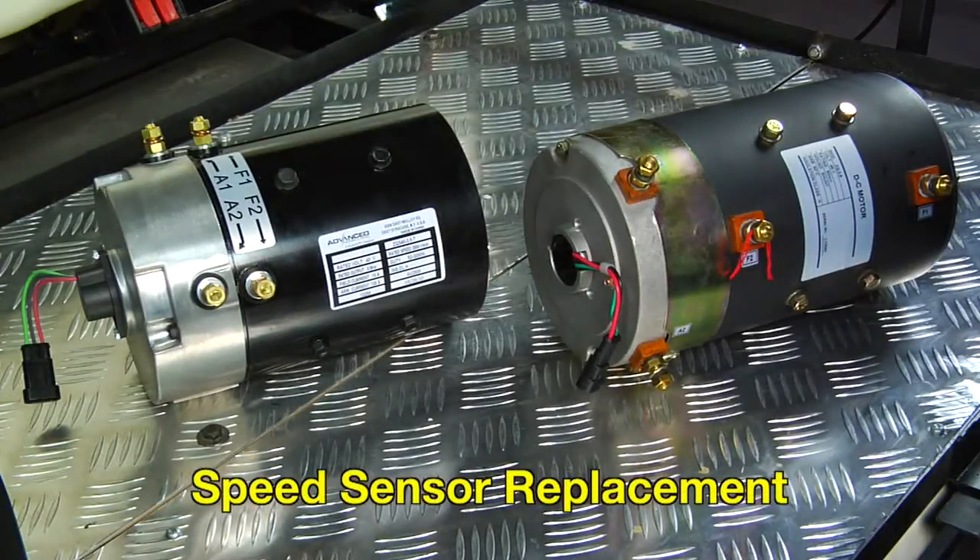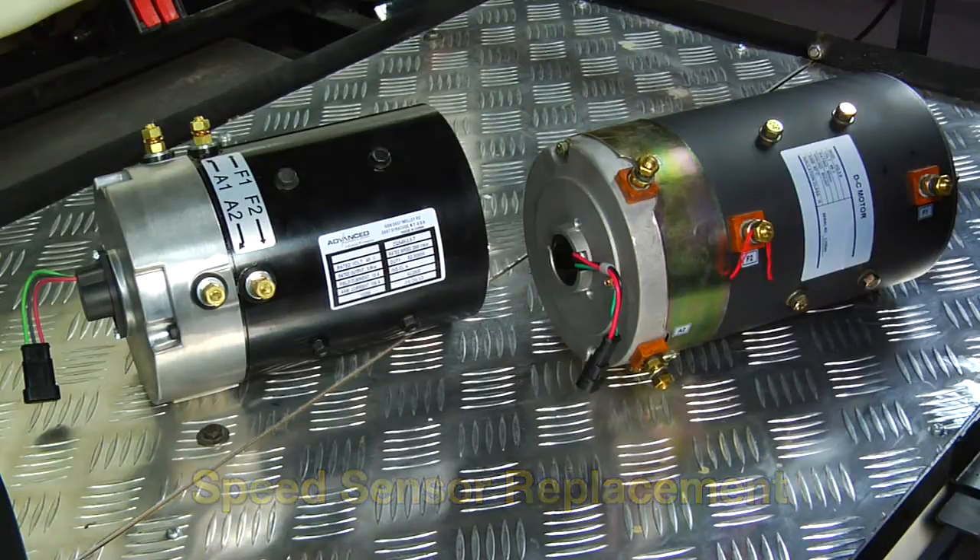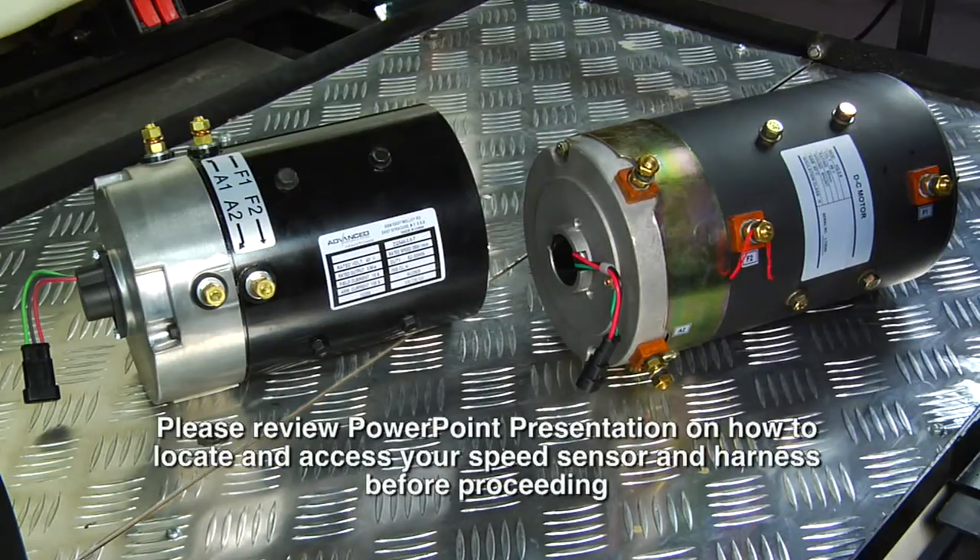If you have been advised by one of our drive electric technicians to check the continuity of or have been advised to replace your speed sensor, please continue watching the following instructional video. Please review the PowerPoint presentation on how to locate and access the speed sensor harness before proceeding.